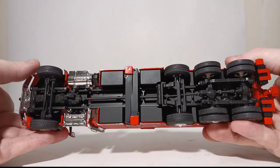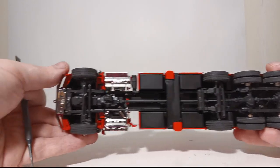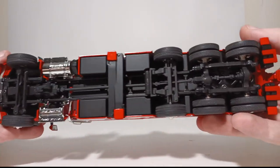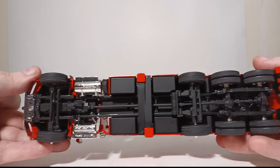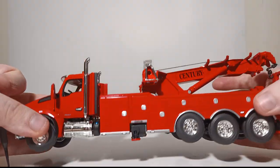Looking underneath the truck, you can see all of the various axles, including your lift or drop axle, your front steer axle, and if you look closely, there are different tread patterns on all of the different axles, whether they are driven or not.